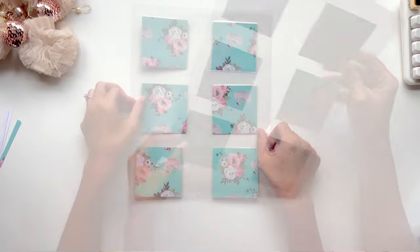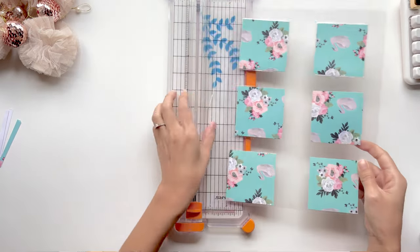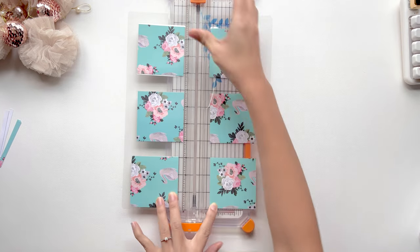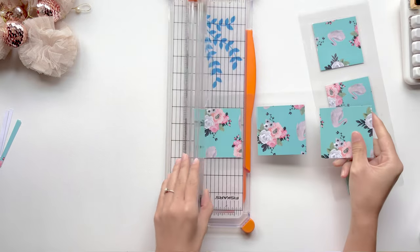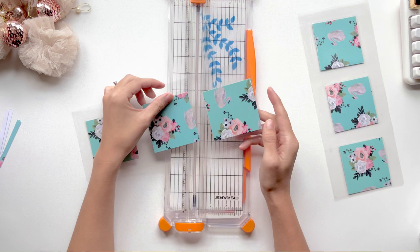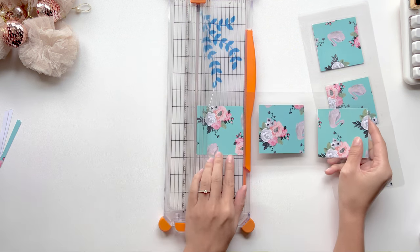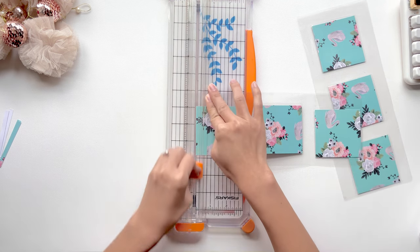So my mini envelopes have gone through the laminator and now I'm going to cut these down to size. I like to cut it down the center. Then I cut along the open edge. We faced the folded edge against the top part of the laminating sheet, so all we have to do is cut along the open side.